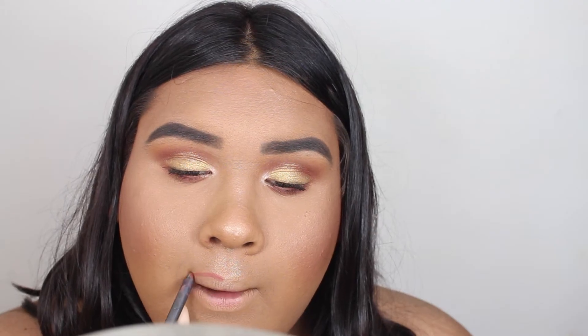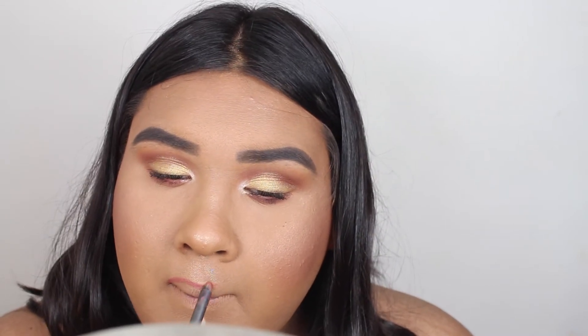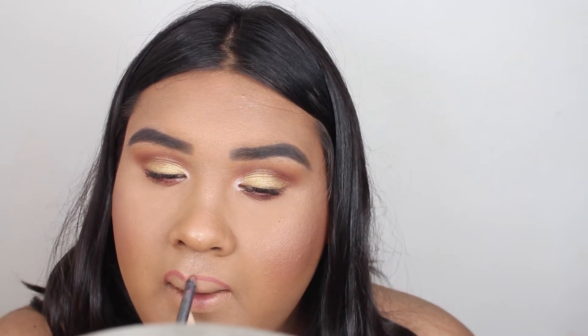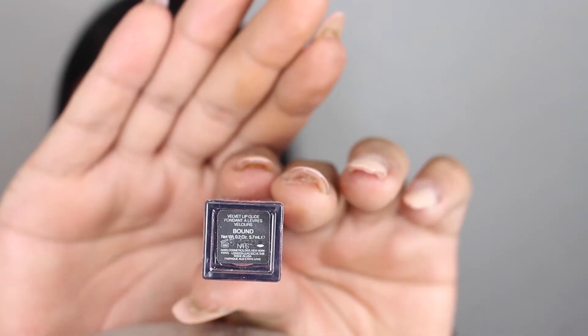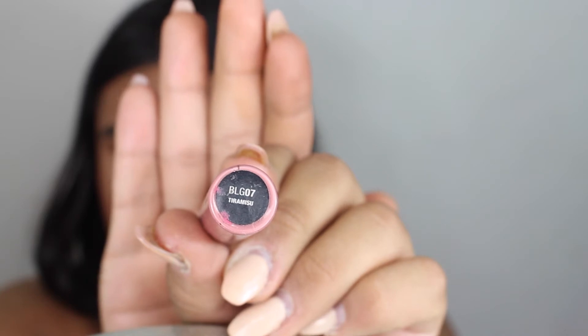For lips I'm using In Control lip liner by MAC and lining my lips. Then going in with two more lip products: first the NARS Velvet Glide lipstick, then topping it with a lip gloss in the same color to keep it very natural. I went in with Tiramisu from NYX.